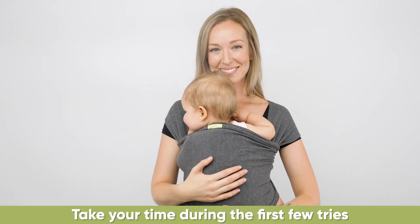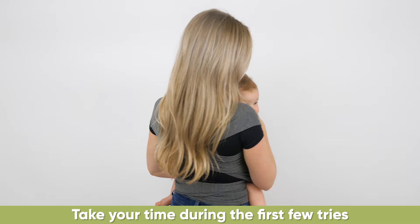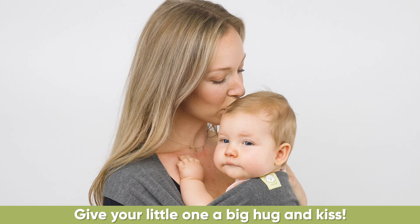Take your time during the first few tries and you'll quickly get the hang of it. There you go! Give your little one a big hug and kiss. Enjoy bonding while baby-wearing and have fun!